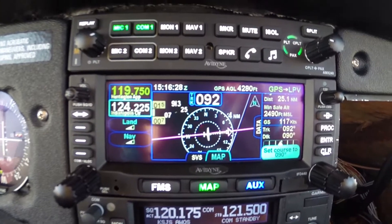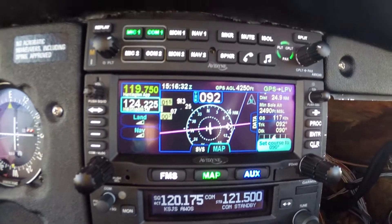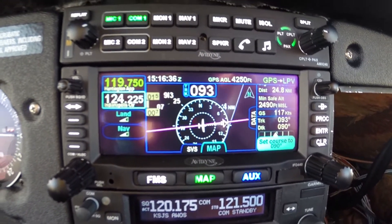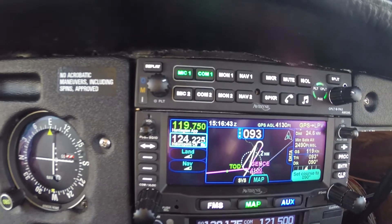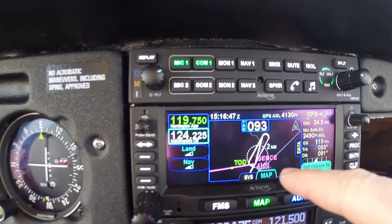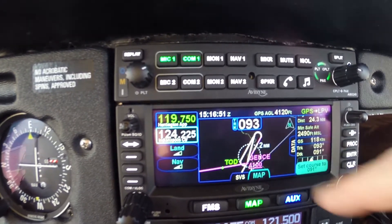We're told that there's some traffic inbound from the south, so they told us to expect to hold at 5,000. This is a touchscreen unit, so we can scroll over and see what our expected holding pattern will be. We are expected to hold, so we'll just do the hold there.